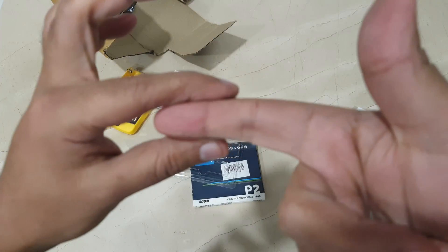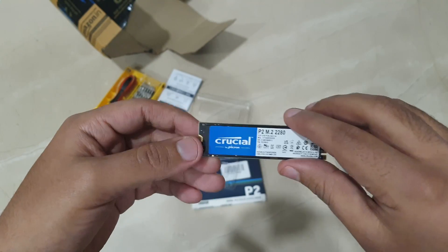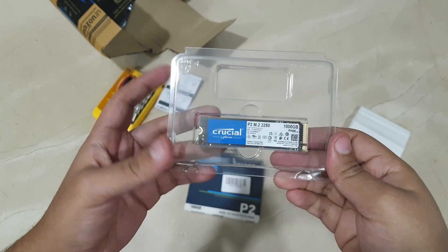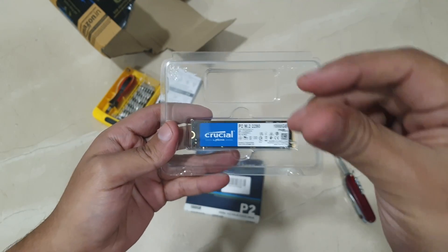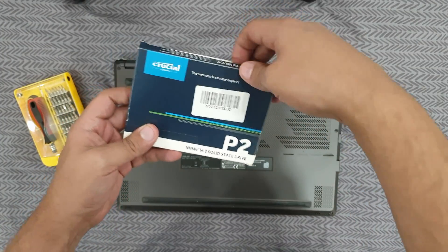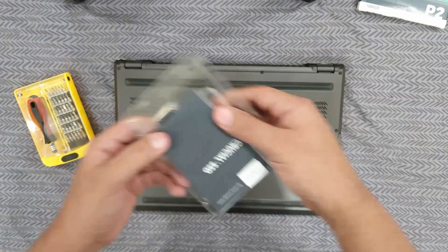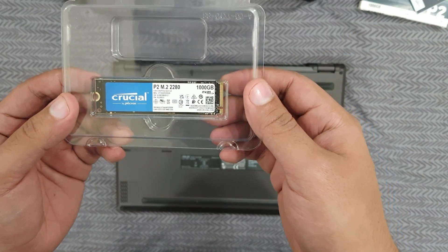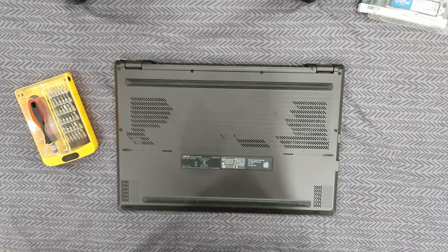It's tiny, as big as my finger, yet it's 1TB. Next, I'll bring my laptop and put this inside. We are back — let's get started with this. It's a complicated process, but here's our NVMe drive, ready to go inside the laptop. Let's open the laptop now.